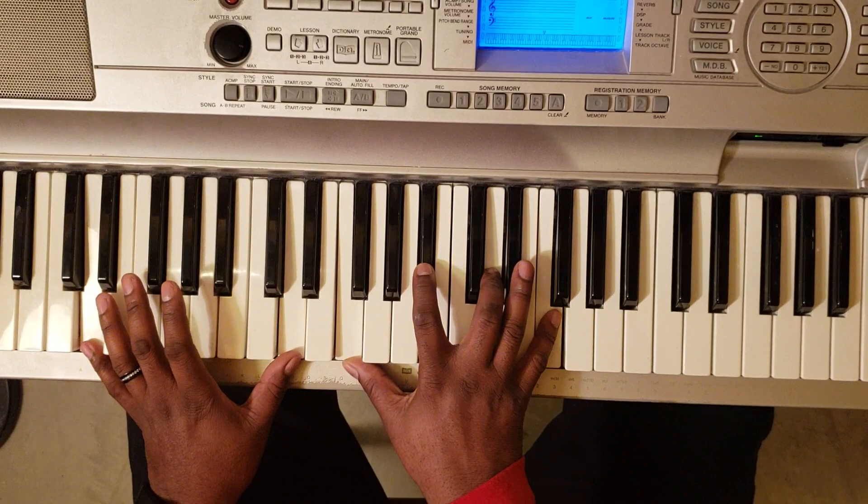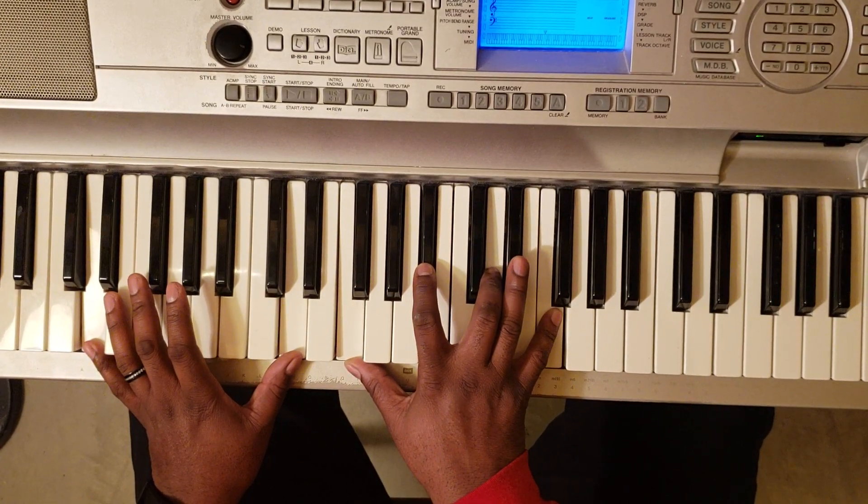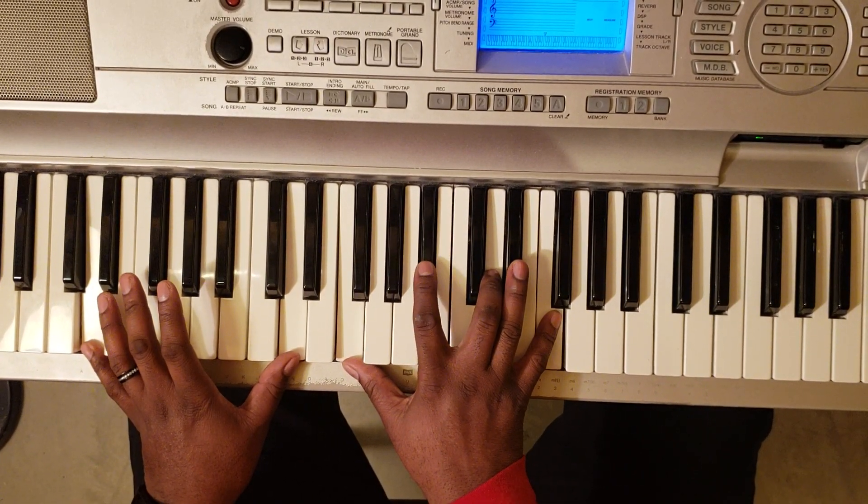So this chord right here is going to be B-flat add 2 over D. So D with the left, F, B-flat, D, F.